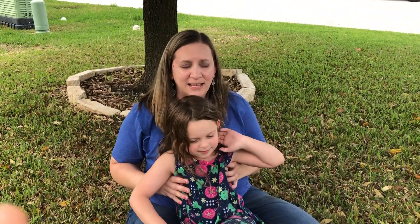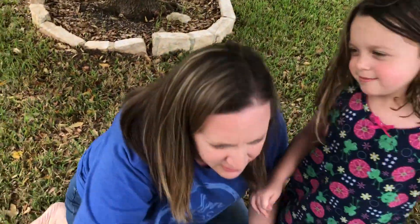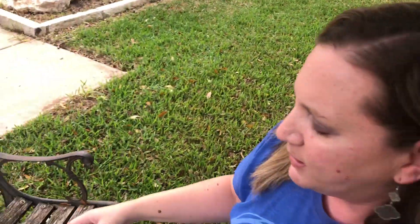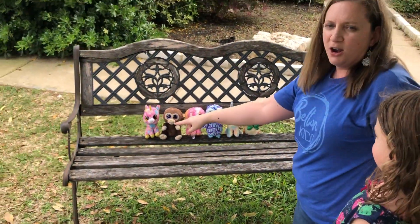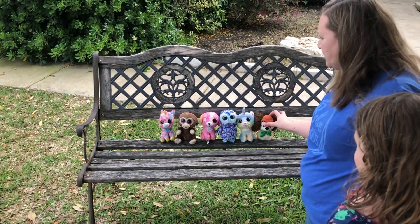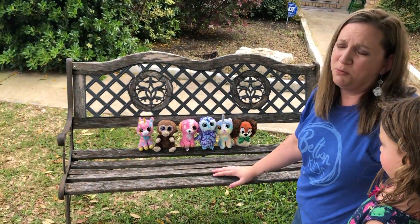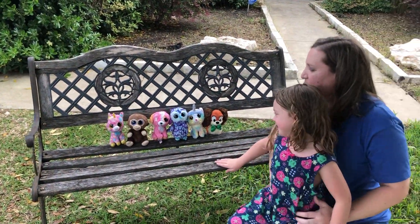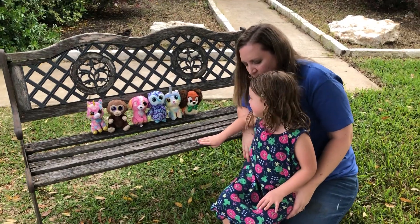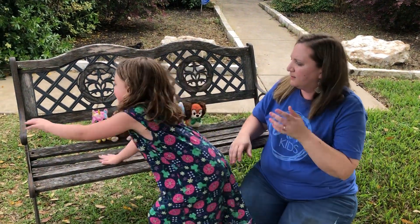All right, now the last thing that we're gonna do is I want you to get some of your favorite stuffed animals. Mr. Tome is gonna take a little video. We've got some of our favorite stuffed animals, especially this little guy right here. He lost his eye, so he's got a boo-boo eye. It's mine. Yeah. So now we're gonna do a concert for our stuffed animals. Are you ready? Do you want to do it fast or slow? Slow. Okay, you sit there.